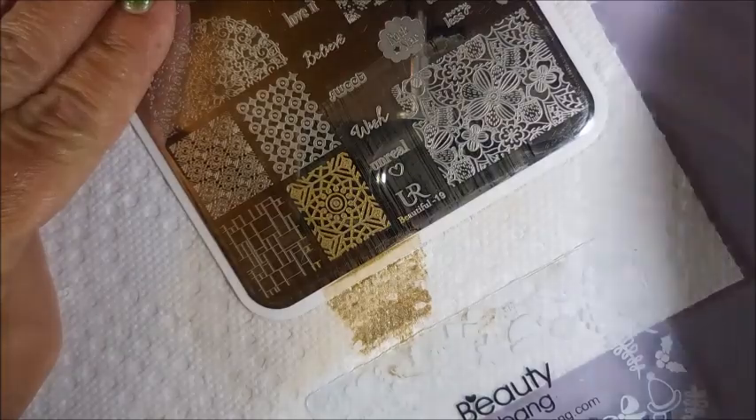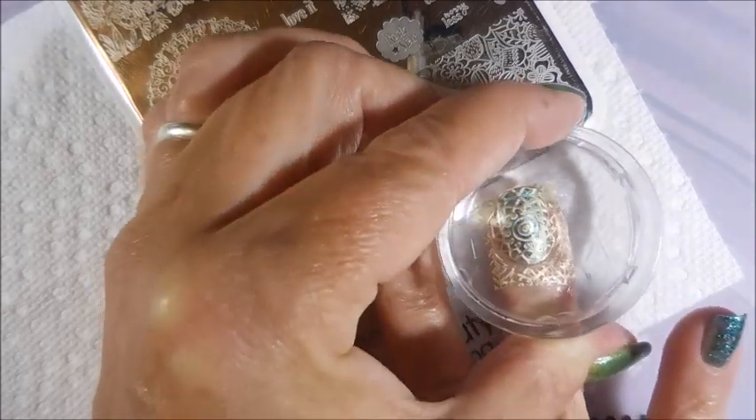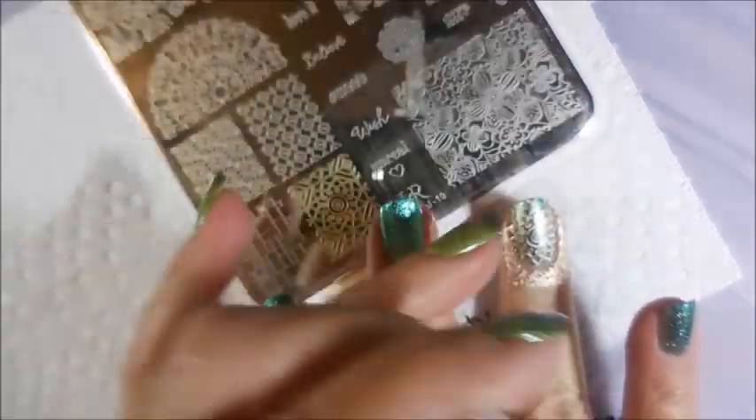I recommend if you ever spot that Maybelline Bold Gold anywhere, grab it. It's great for stamping. I'm on my second bottle and all I ever used it for was stamping. It is very hard to find now.